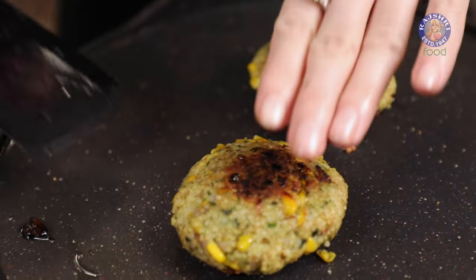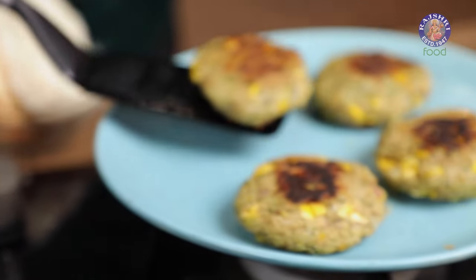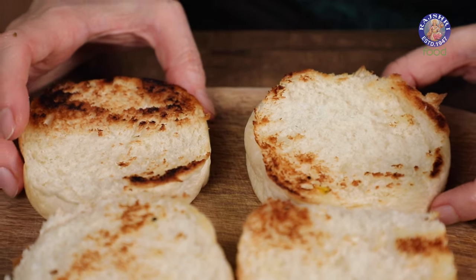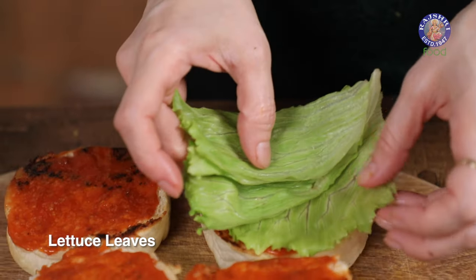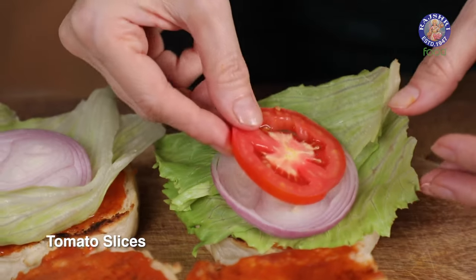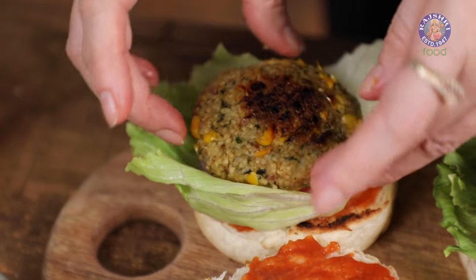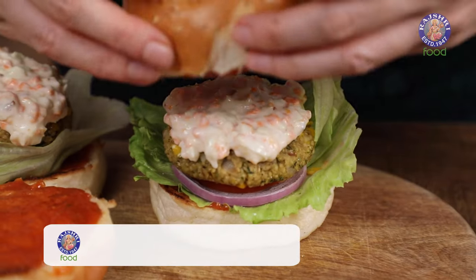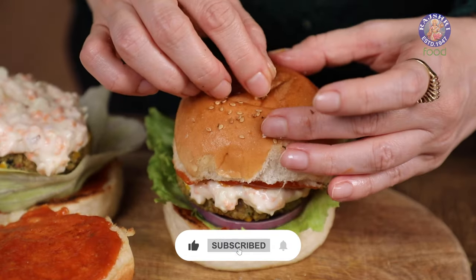The patties are roasted, so let's get them out. Be very careful while flipping these patties because they can break very easily — handle them very gently. I have 2 burger buns that I've cut in half, buttered and roasted. Spread the ketchup mix generously on the bun, place a lettuce leaf, an onion slice, a tomato slice, and sprinkle a pinch of salt and pepper. Place the burger patty and generously spread the mayo mixture so the burger doesn't taste dry. Cover it with the other half of the bun and place a toothpick to lock everything together.